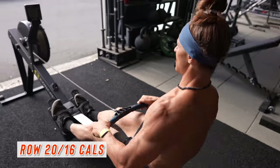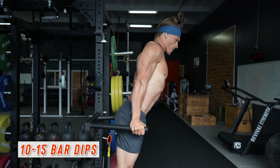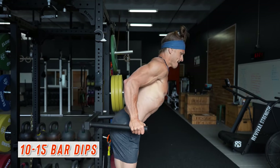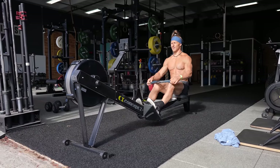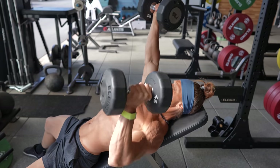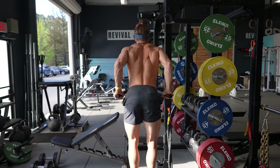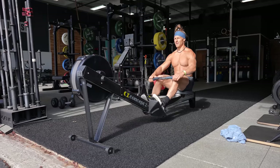You then move on to rowing and bar dips — the same number of row calories followed by 10 to 15 bar dips. Again four rounds, for a total of eight rounds on the rowing machine: four using dumbbell chest press and four using the dip bar. The total duration of this aerobic bodybuilding workout was roughly 15 to 16 minutes. Combined with the beginning superset that took 12 minutes, you have approximately 30 minutes of work start to finish.